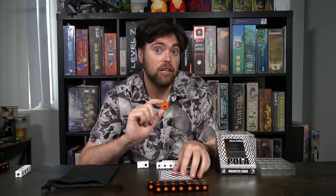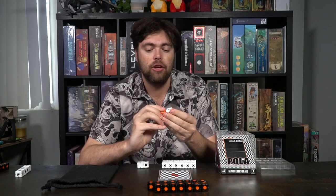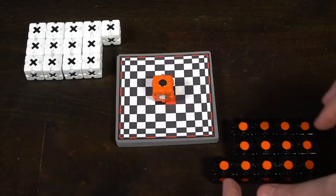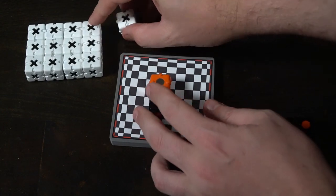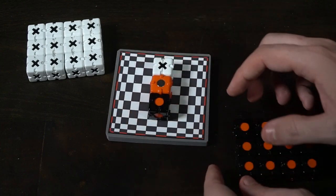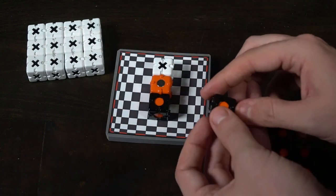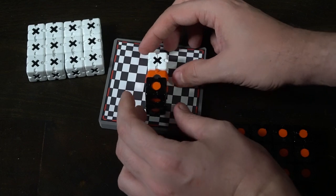Playing Pola, a magnetic game, is quite simple. Basically, you are going to start with this little cube as the first player, and you will take one of your dice and place it on the cube so that it matches. You'll have to make sure that when you place it, there are little divots that you need to fit into the divots of the die you're placing. Once you've done that, you'll set it down and pass to the next player. The next player will take one of their dice and go ahead and try to place the cube so that it attaches. And you're basically going to be trying to form three in a row.